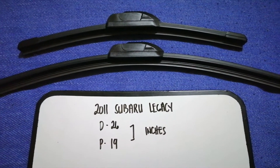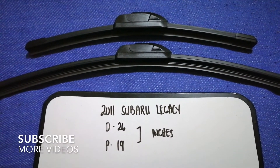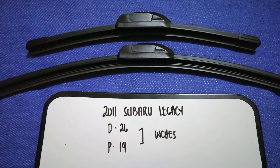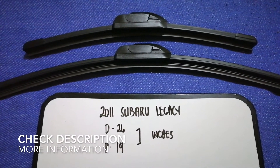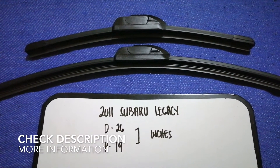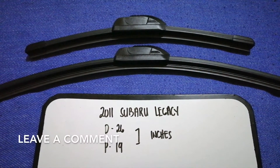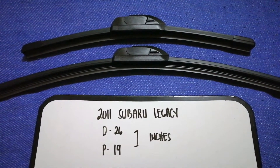Hey guys, welcome back. Today we are going to talk about the wiper blade replacement size for the 2011 Subaru Legacy. Why do we have to change a wiper blade? Because it is damaged, stolen, old, or not working properly. It is very important to keep yourself safe while driving.